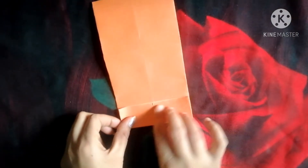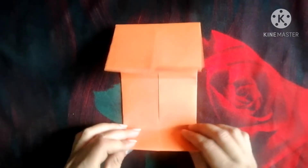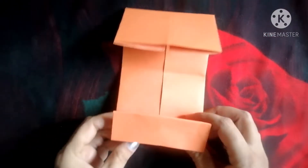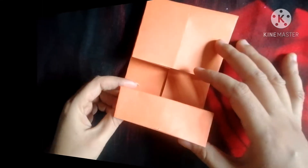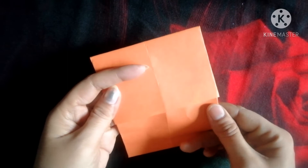Now from the back side we have to fold it, then the front side in the same size. Sometimes you have to do the same as like me.